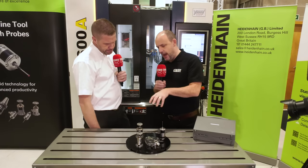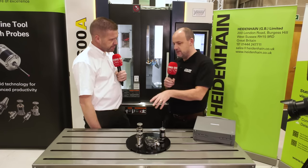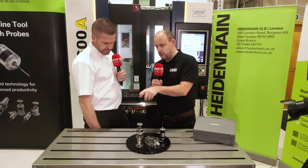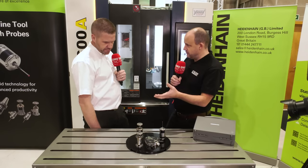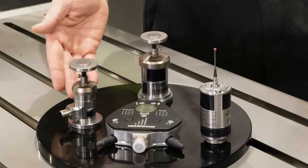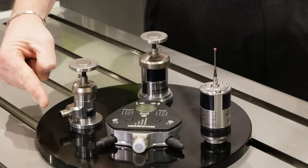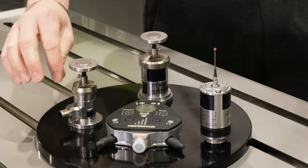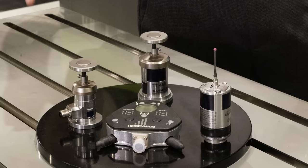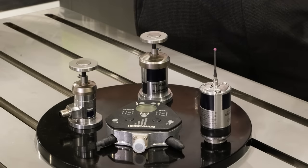This unit has radio communication built in. There is also another option next to it — the TT160. It has exactly the same functionality as the wireless version, but it has a cable outlet, so it is physically hard-wired to the machine. You'd have a flying lead from the probe up to the machine's electrical cabinet.